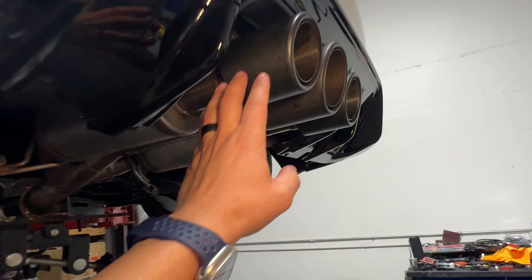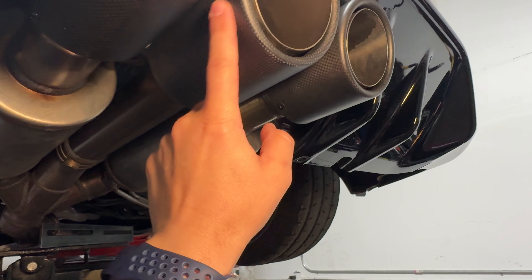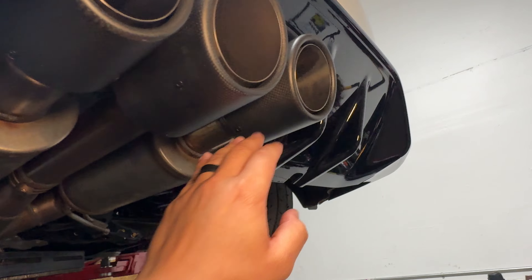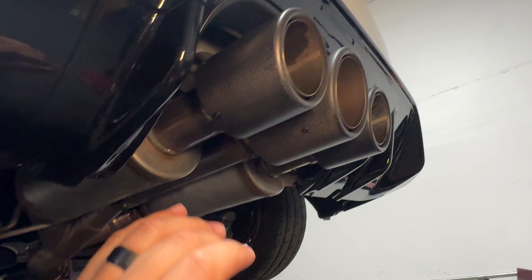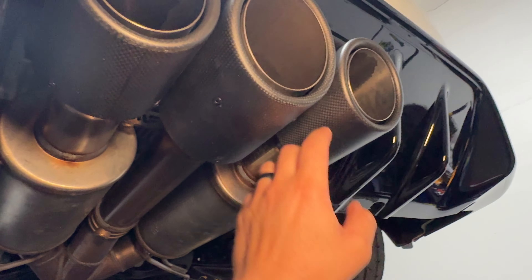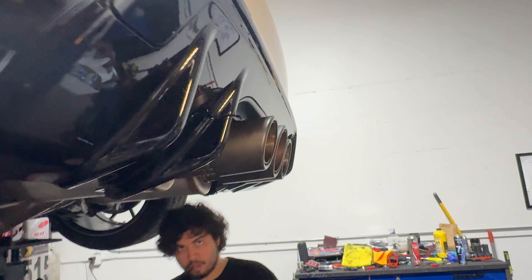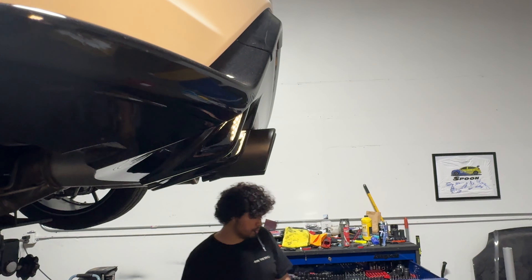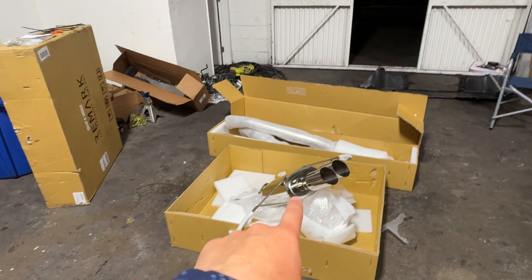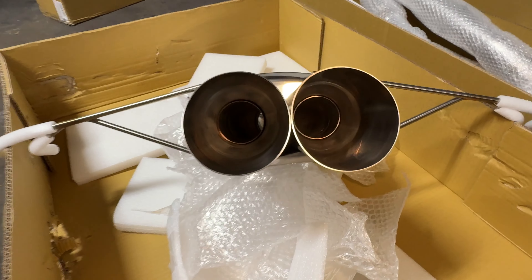She has served her purpose. Again, carbon fiber tips — Magnaflow says you can customize this to either carbon fiber or stainless steel; the tips are fully interchangeable. This is a tri-tip exhaust, kind of like the stock exhaust. But one thing I never liked was how it protruded from the back — it just kind of hung out too far. I'm really hoping this exhaust doesn't do that.